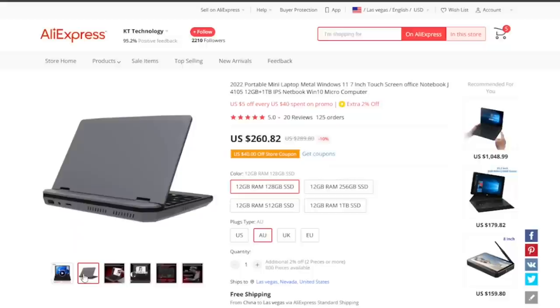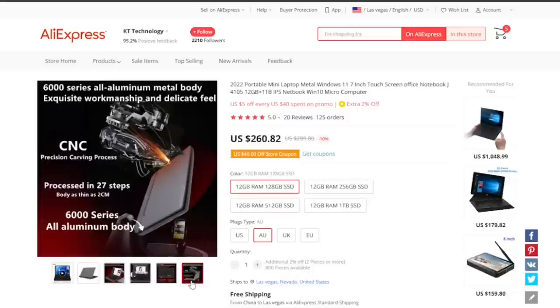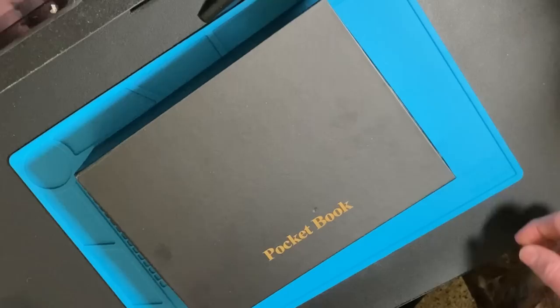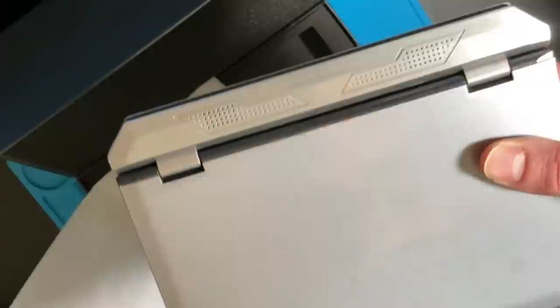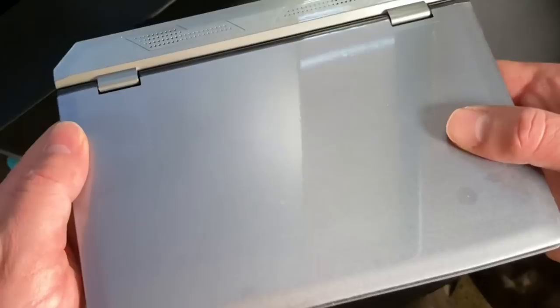What I ended up getting was 12 gigabytes of RAM and 128 gigabytes of storage. It comes in this interesting box. You open it up and you get the unit itself, which is fully aluminum. This thing has some weight to it — it's fairly heavy for the size. It's much heavier than I thought it was going to be.